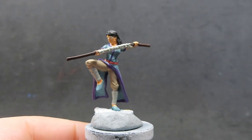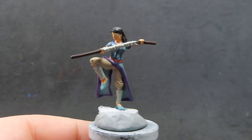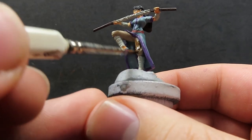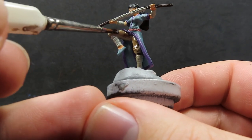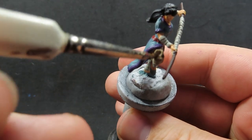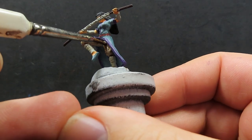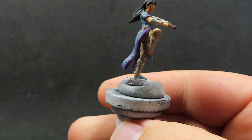Once that wash is completely dry, we're moving on to applying some Agrax Earthshade. We're pretty much applying it over the entirety of the rest of the model except for her robes — we want to avoid the robes. So we're getting everywhere like her pants, her wraps, her staff — everywhere like that. We're avoiding the main part of her robes with the purple outlining because we're using a different color for that. The Agrax Earthshade gives it a nice slightly dirty but realistic look, especially in the shadows.